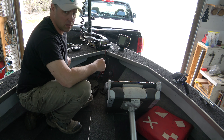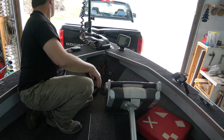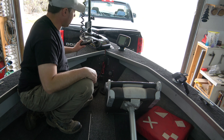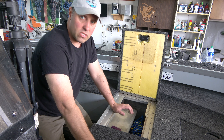Now I'll plug in the trolling motor and make sure it actually runs. The foot pedal works just fine. I had to put the trolling motor fully up for it to work — my old one used to work when it was laying flat, but you can turn it left and right. That'll work, so we're good there. Just need new batteries in the remote.